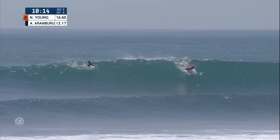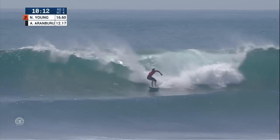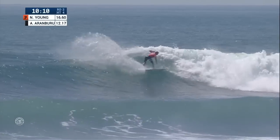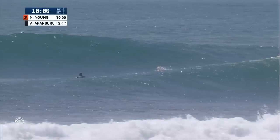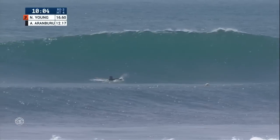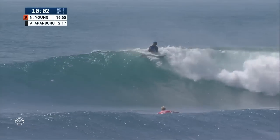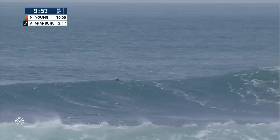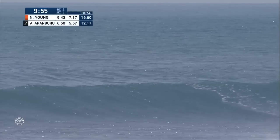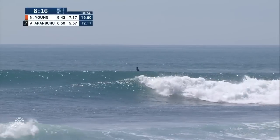10.15 on the clock. Nat Young locks into his backhand again — casual start with a wrap back into the pocket, and he's going to get out of there quickly. Nothing affecting his top two. He just watched by Aritz Aramburu, and he's going to make sure to hang on the priority as he hopes for another solid set. Has definitely come to play.